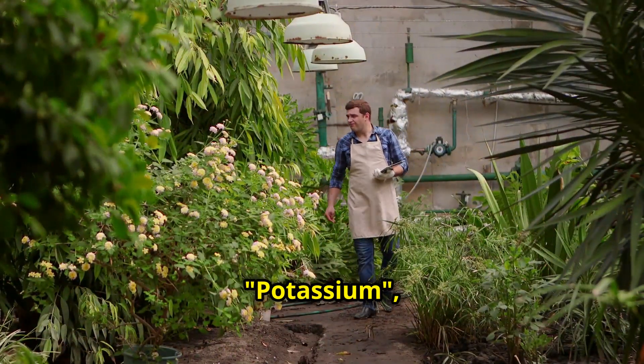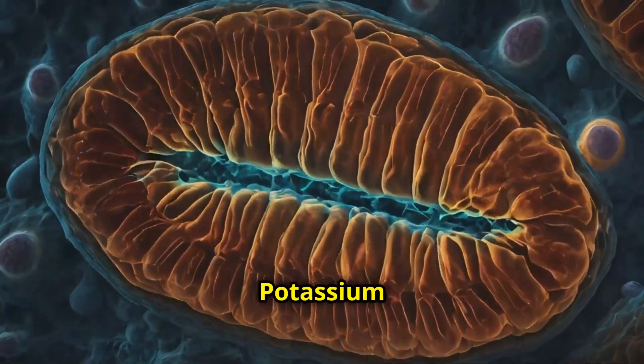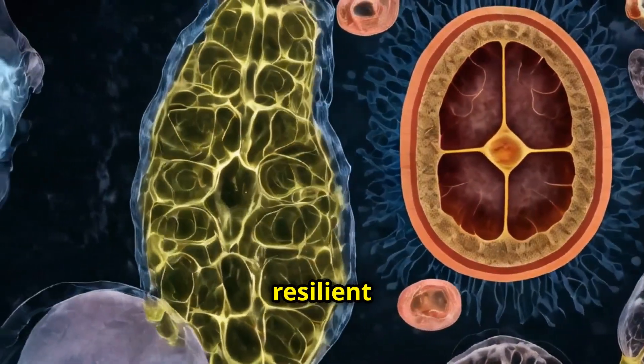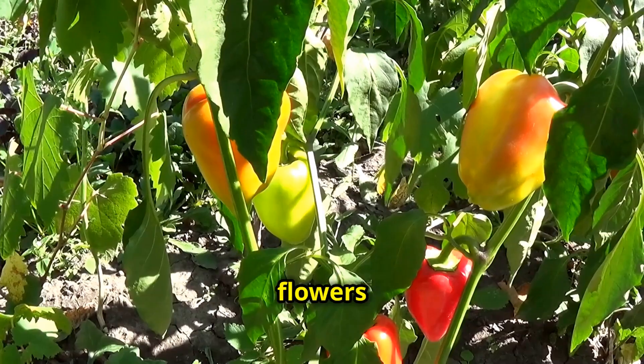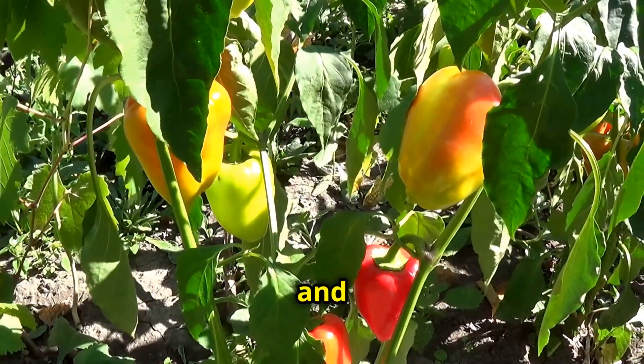And then there's potassium, which plays a vital role in overall plant health. Potassium helps regulate water and nutrient movement in plant cells, making your plants more resilient to drought and disease. Plus, it boosts the production of flowers and fruits, making it especially valuable for tomatoes, peppers, and flowering plants.